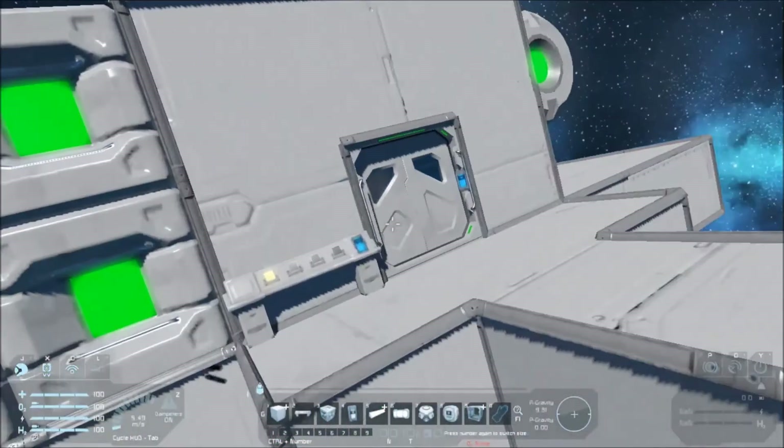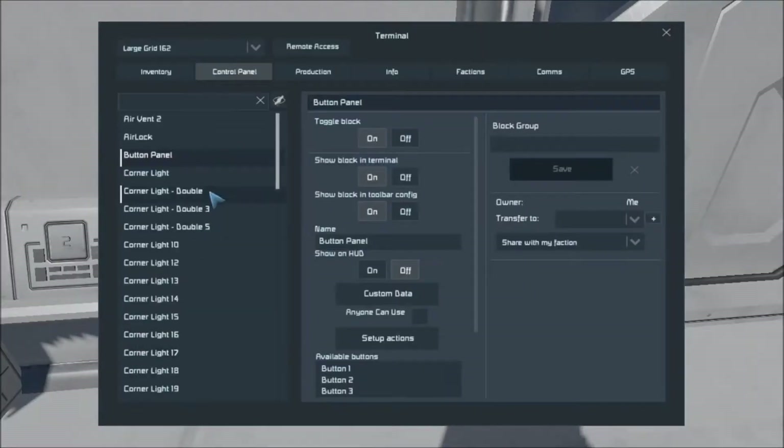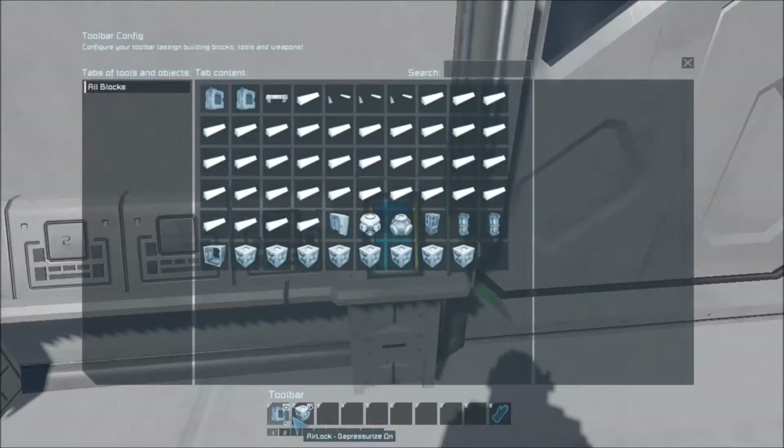I'll go ahead and show you the setup I've got for our timer blocks. I've got them set in order, sequenced. So for timer block one, you can see there are different actions — there's setup actions, which is pretty obvious: that's what actions you want to accomplish. And it will say anything placed in the toolbar — any action that this particular timer block has to do — it will activate when the timer block activates. So you could have this one activate five other timer blocks and have them set to however long you need them to delay.